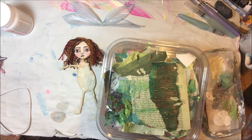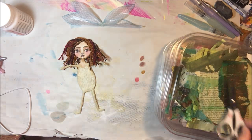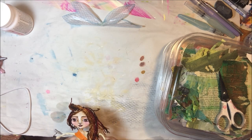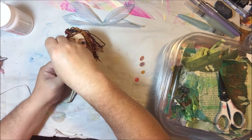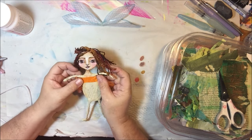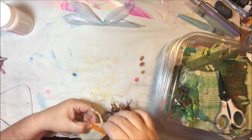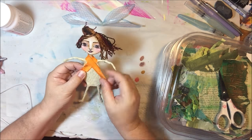I glued all the wings together and set those aside, because I'm going to put them on after I put on her dress — they'll be the last thing I glue on, probably.